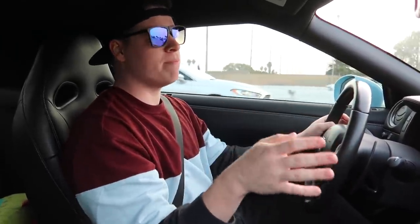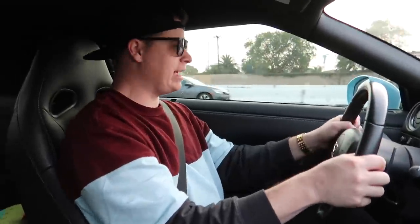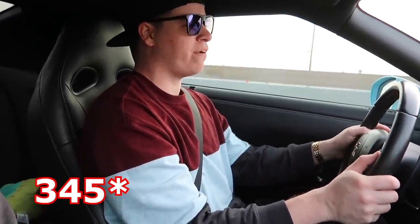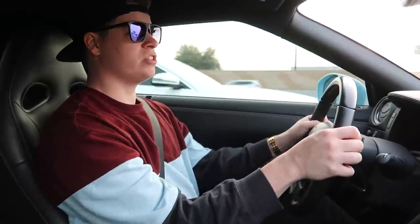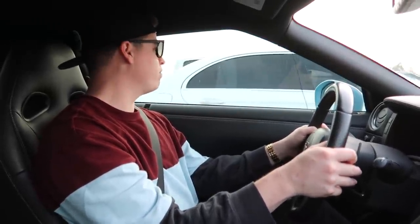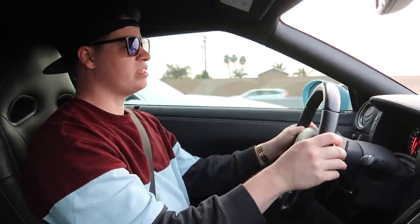Can you still have fun in it? Can you still send it through corners? I'm not going to send this one through corners because it's not my car, but we're going to do a very basic test — see how it accelerates, see if it still feels like a supercar or if it just feels like a boat because it's got so much extra weight. It's got 245s in the rear which is massive, but it might just be overkill. It's mainly because of the wide body — it looks sick but that's robbing so much horsepower because of all the rotational mass.